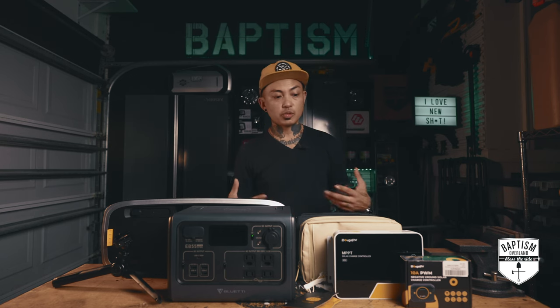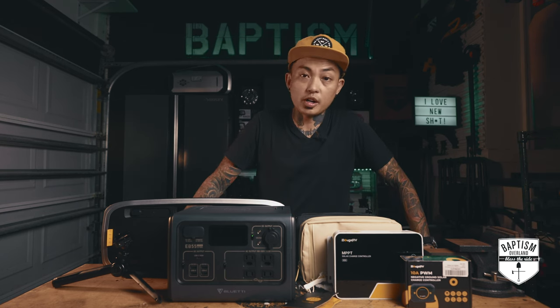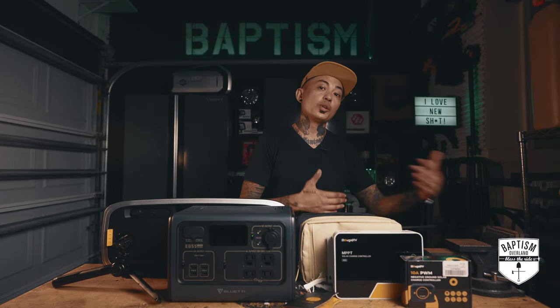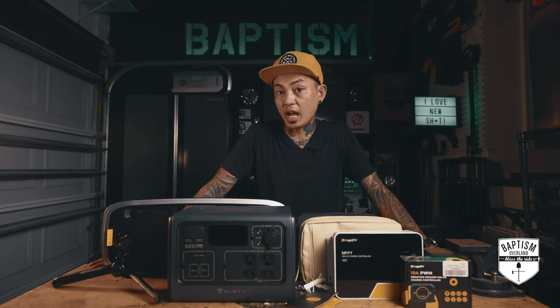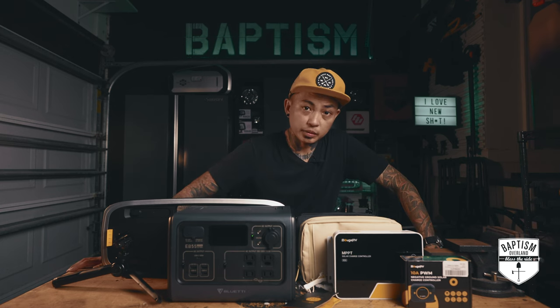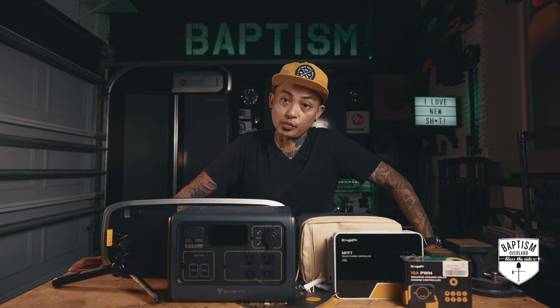As you go more, you start to realize what you're using, what you're not, and what you'd like to upgrade or need later on. This stuff isn't necessary, but it's good to have. At some point, if you're at that stage, these are the kinds of things you might want to look into. Don't fall into the idea that you have to have this gear in order to start overlanding.